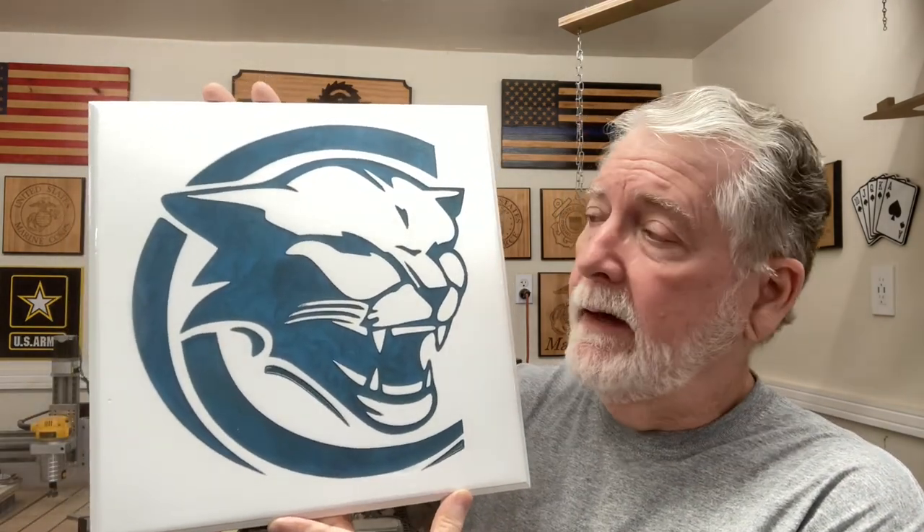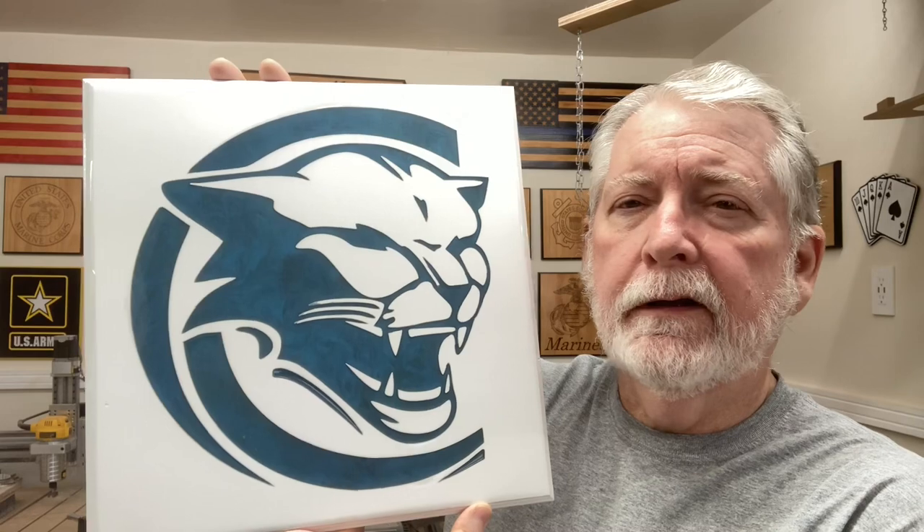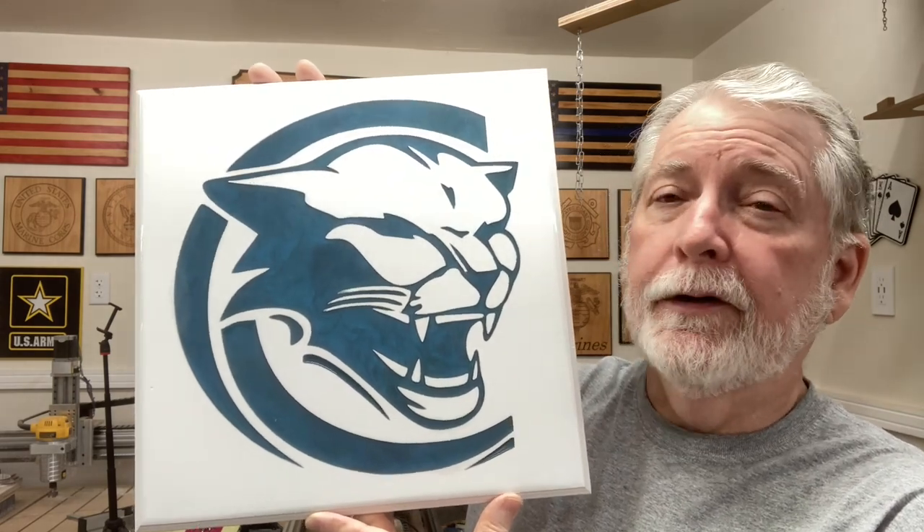Hey everyone, welcome back to Pawpaw's Workshop. Today's video is all about inlays with resin. I'm using the Stone Coat Epoxy and the Starbond Mica Powders - specifically Cobalt Blue mixed with just a touch of black, both from the Starbond Company. Combined with the Stone Coat Countertop Epoxy, I think this turned out absolutely gorgeous. I want to show you exactly how I made this today.